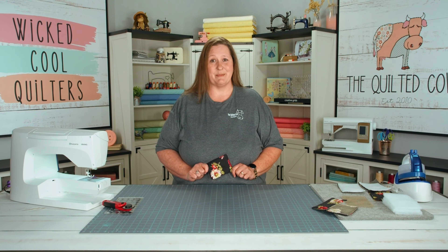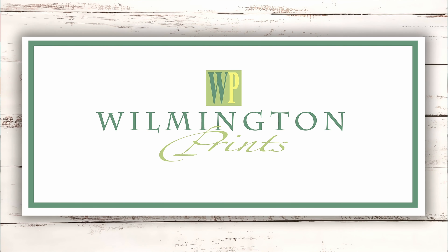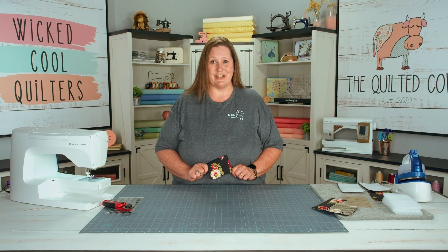But first I'd like to thank my sponsors: Creative Grids Rulers, Wilmington Prints, and Husqvarna Viking Sewing Machines.